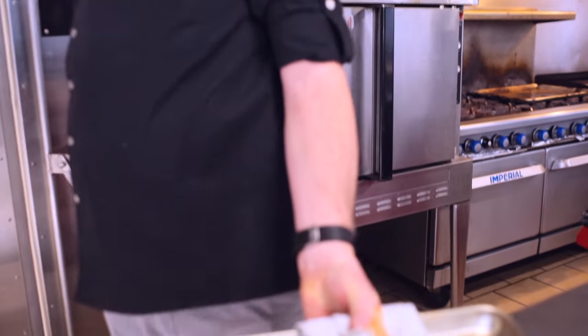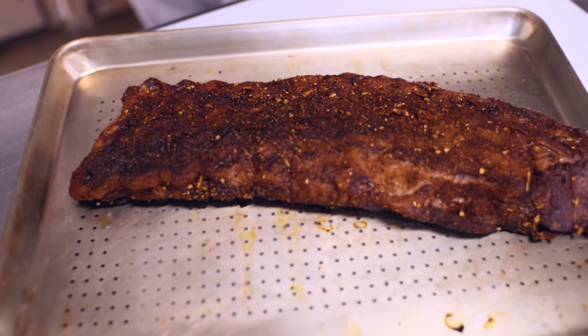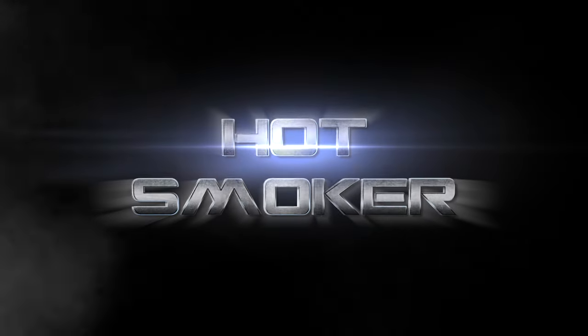Once you see that and your meat's ready, pull it on out and enjoy. There you go, folks — this is what they should be coming out like. We'll see you next time.